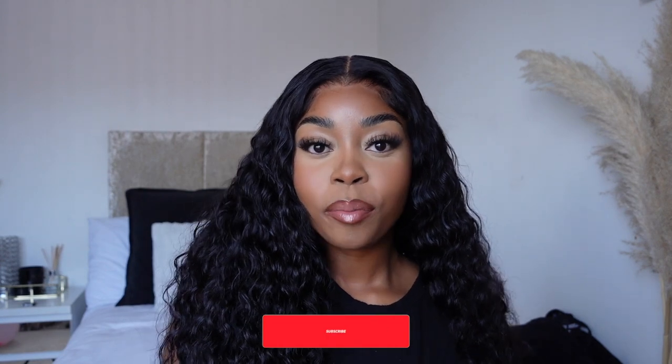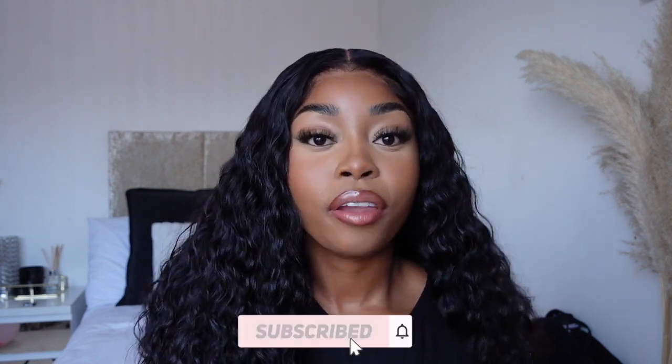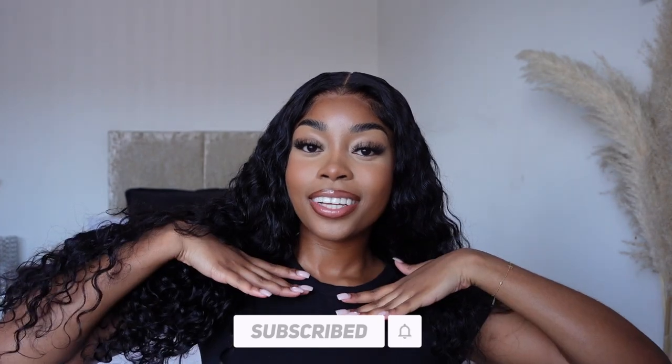Hey guys, welcome to my YouTube channel, I'm Lisa. I create content — subscribe for the vibes, make sure you're part of the fam. If you're not new here, then hey guys, welcome back. You guys know how we do. Today we have a hair install video. I'm not gonna lie, I'm thoroughly enjoying doing these videos because I change my hair a lot, so it just makes sense to film it and show you guys.